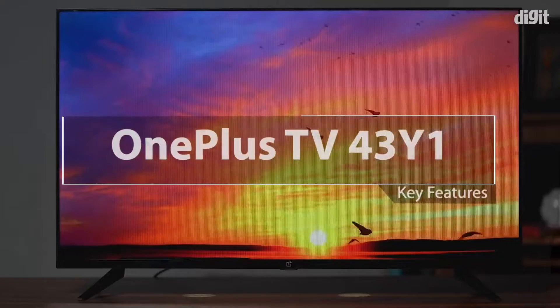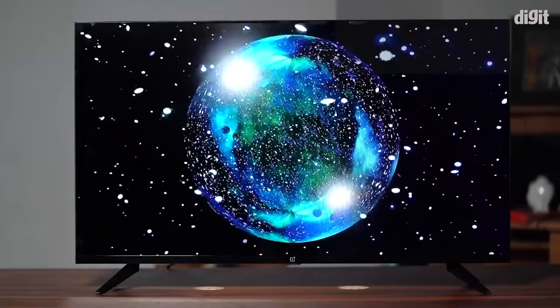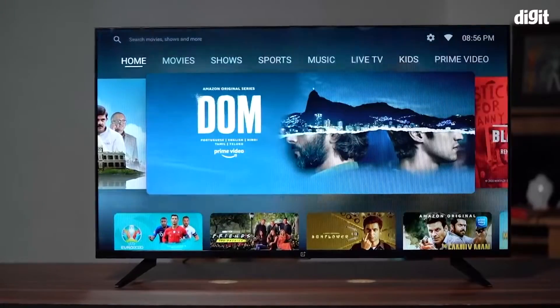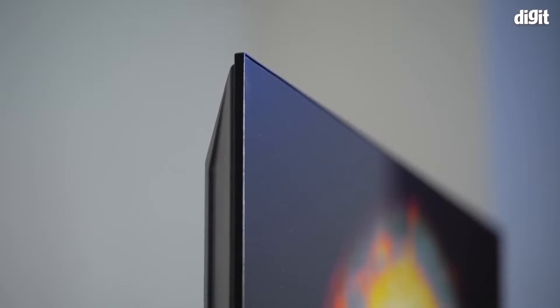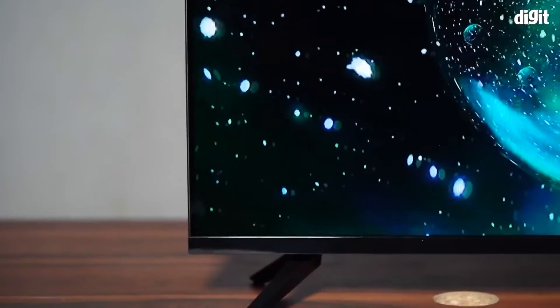In this video we're going to take a look at some of the key features of the OnePlus 43 Y1 43-inch TV. This new 43-inch Full HD Smart TV is an extension of the company's Y series and packs a whole lot of tech. The TV has a resolution of 1920x1080 pixels and a refresh rate of 60Hz.